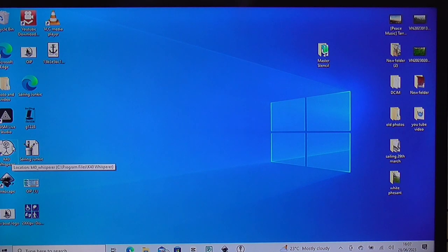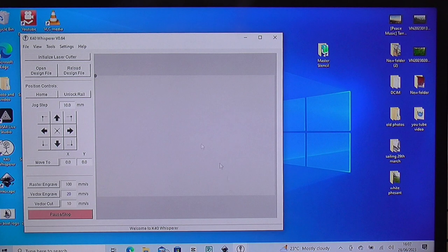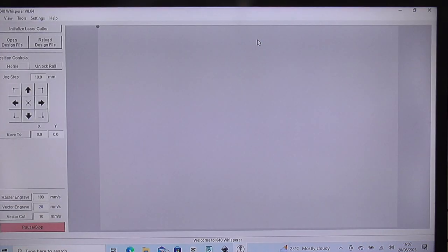This is the K40 Whisper software - it just loads up and this is what you get. All this program does is actually control the laser. You've got the image area there and the control bits here. To start with, we have to initialize the laser cutter, which is what we're going to do. I'm going to pause and then we'll come back and show you what happens once we've initialized it.